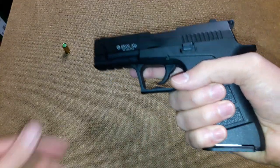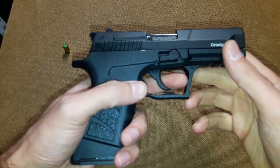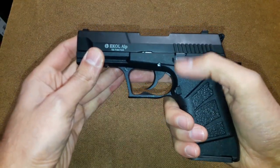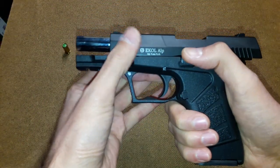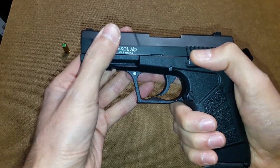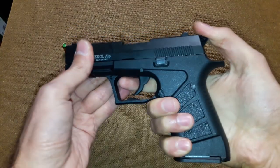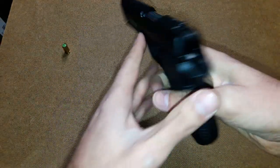It has sights, which you don't really need. There's nothing more to say — it's very clean. There are no controls on the left side except the slide catch release, which is very easy to use. I just push it with my hand, barely touch it and it works very well. The gun is double action, and that's all you can see on the left side.